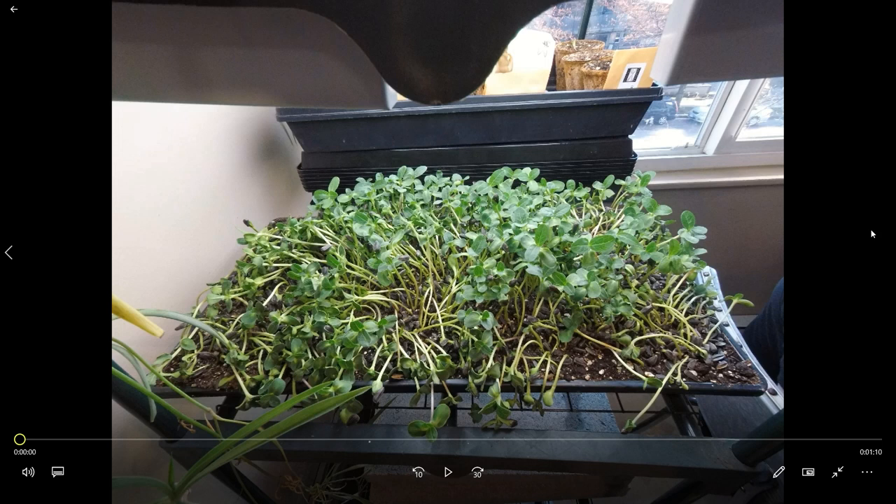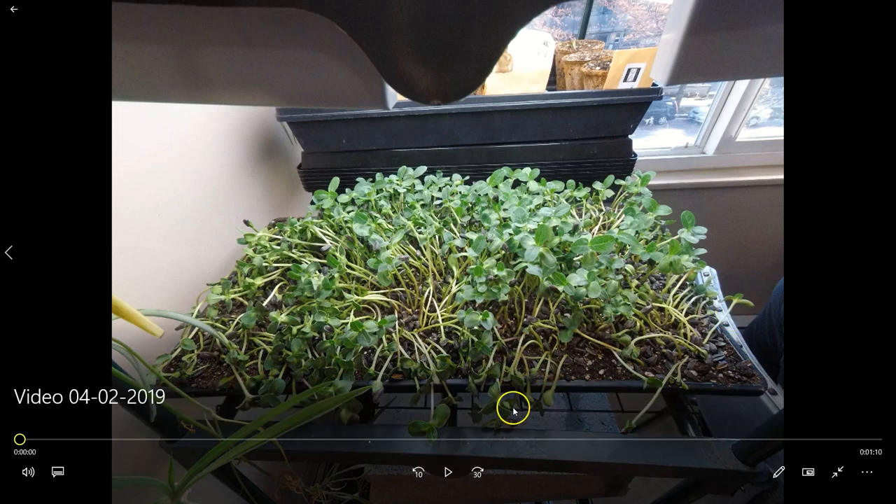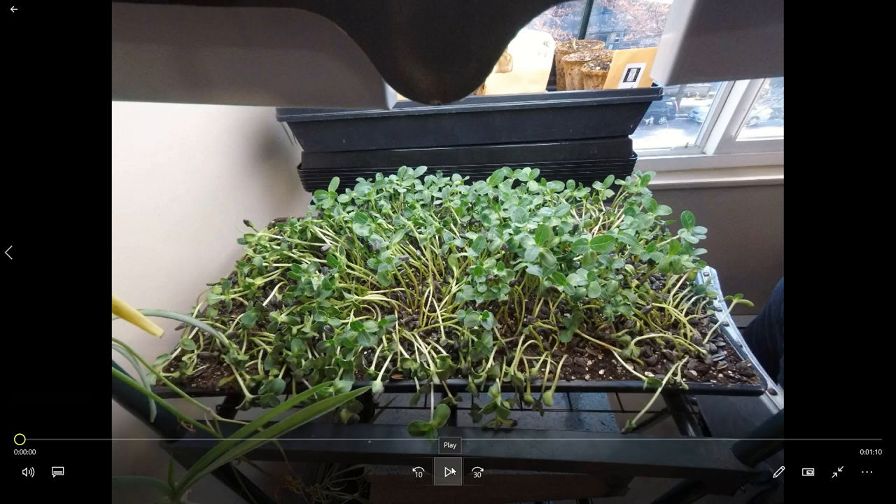However, lots of crops — and I'm going to use the example of sunflower here — recover very very quickly from that. So I'm going to start this while I talk. This is a time-lapse I did over about four hours of a tray of sunflower that had been fairly neglected.